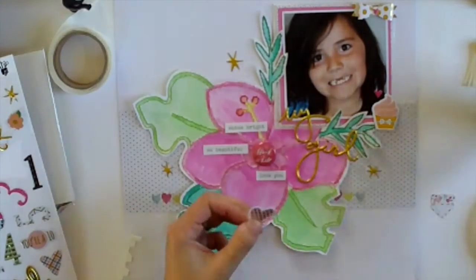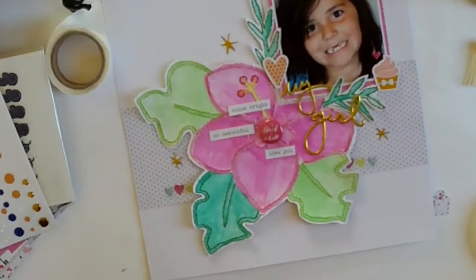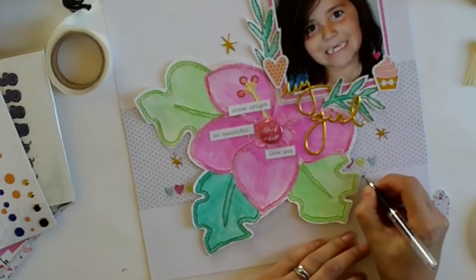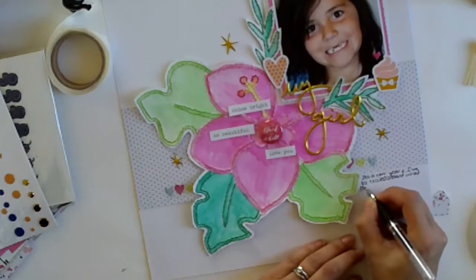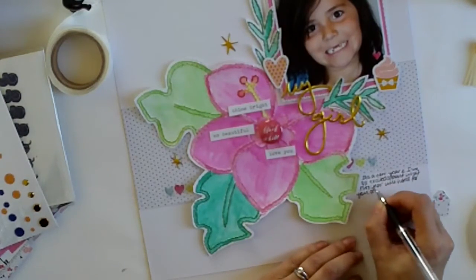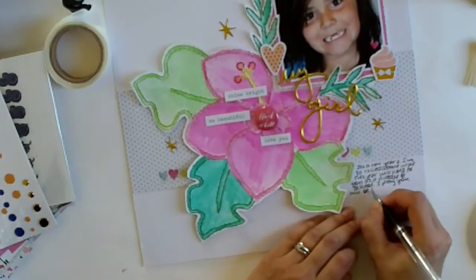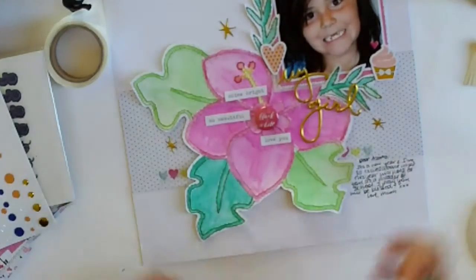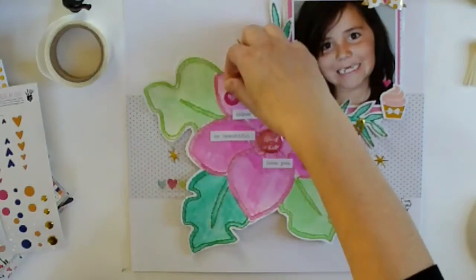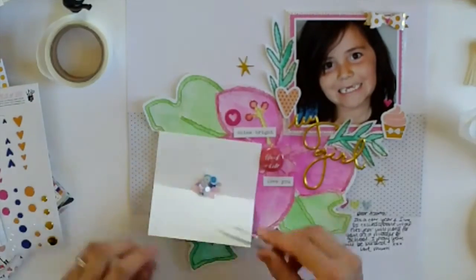I wanted to have something near the leaf up there so I added a die-cut heart. Now I'm adding my journaling - it's about the new year and looking forward to what the year has for Azaria, because she's moved up from the junior room at school to the middlers. They all love to say 'I'm a middler' when they're in that class. I wrote the journaling like a letter to her.